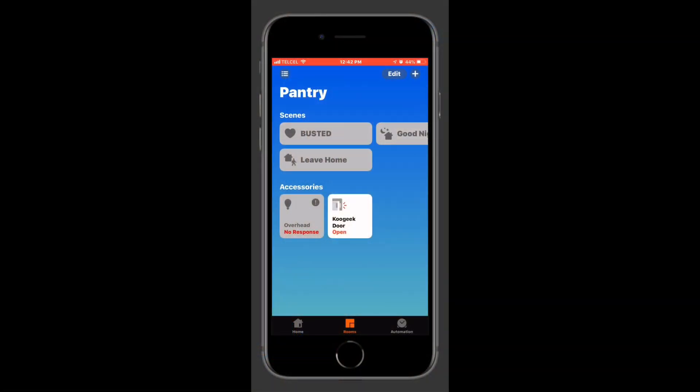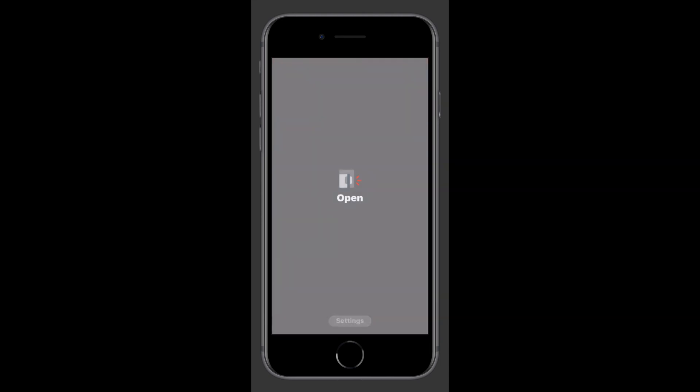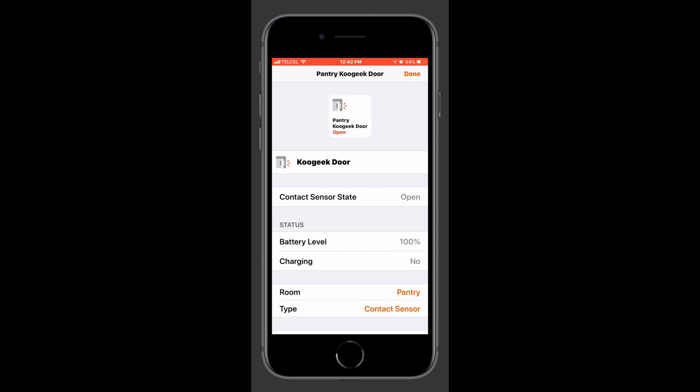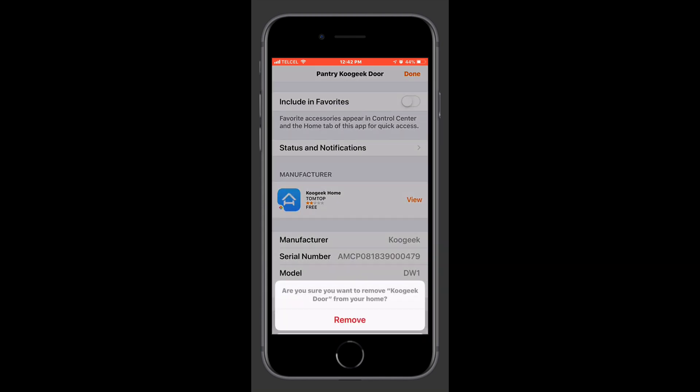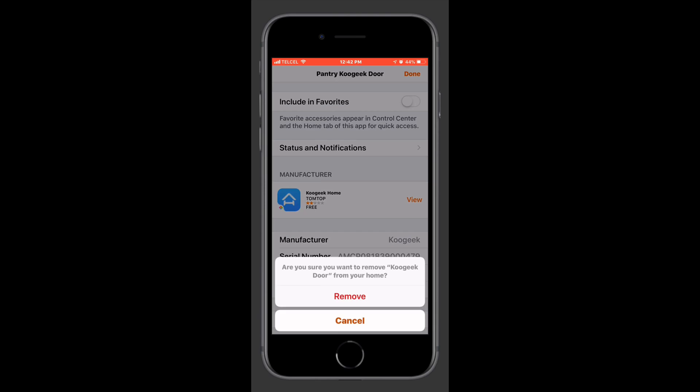Now if you've previously had this device working in your HomeKit setup, you'll want to go ahead and remove it. So we'll long press on the device, we'll scroll all the way down, we'll tap remove accessory, and we'll go ahead and confirm that.